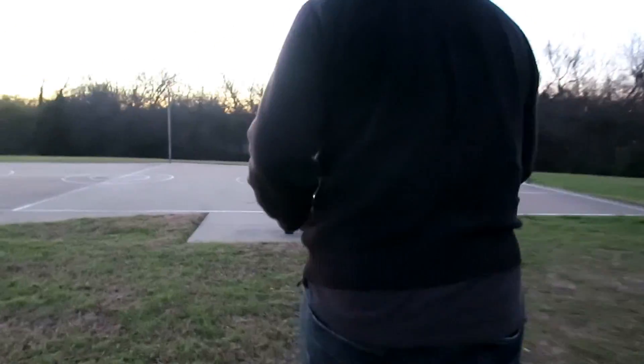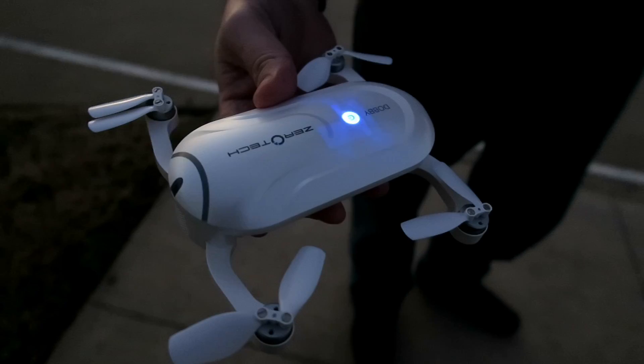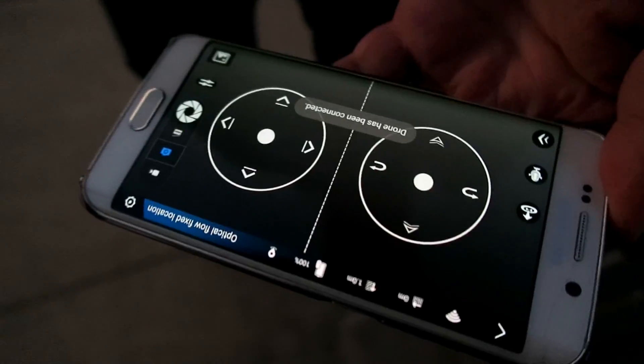Let me introduce you to Dolby. This is the pocket drone made by a company called Xerotech, who very kindly sent me this for a two-week review. Don't let this little guy's size fool you — it packs quite serious technology under the hood.